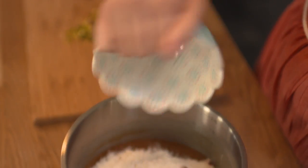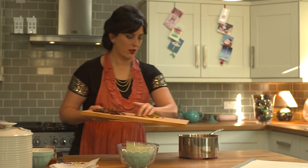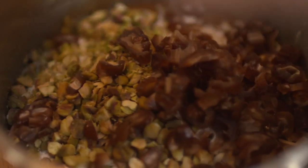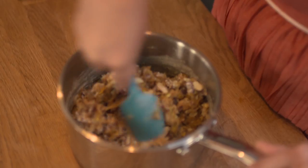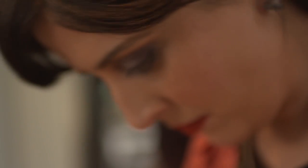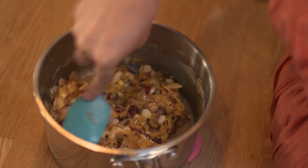Add the flour, cranberries, flaked almonds, chopped pistachios and finally the dates. Give this a good mix. That's nice and stiff now. Remember you're going to be spooning teaspoons of it onto the tray, and when it goes into the oven it'll melt and go flat.